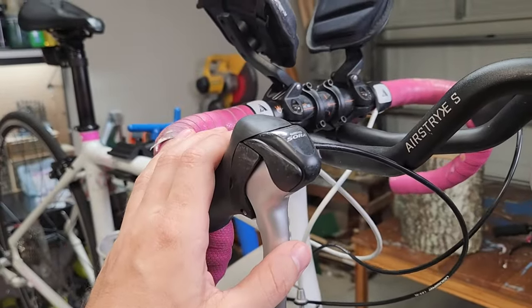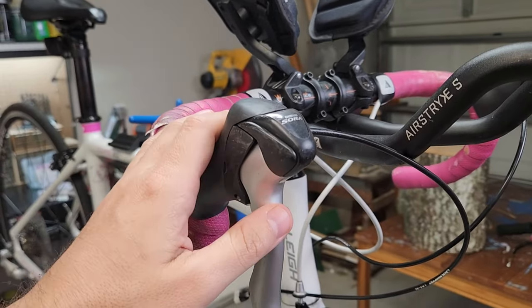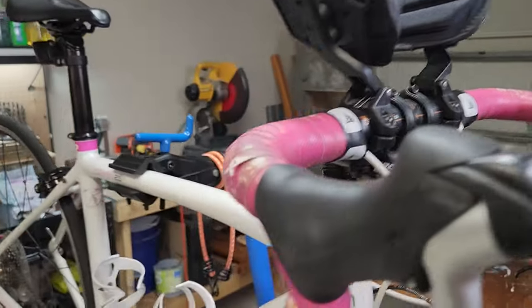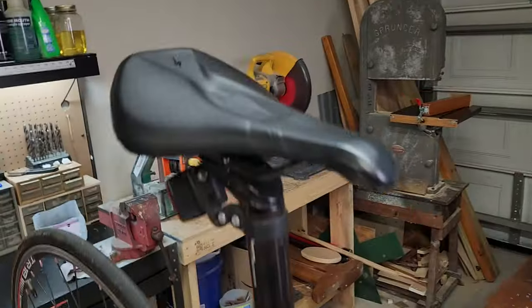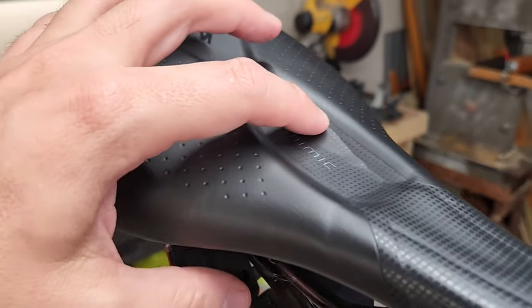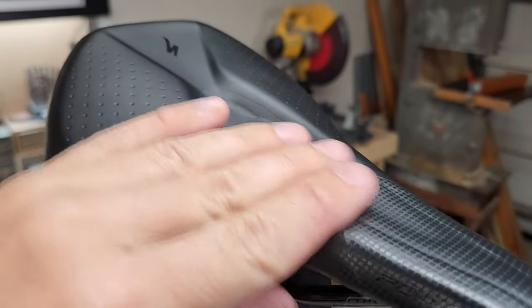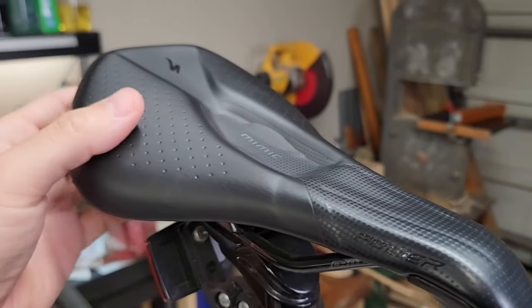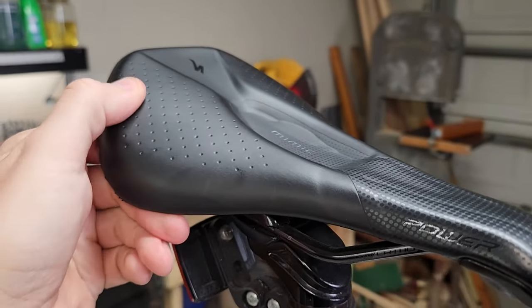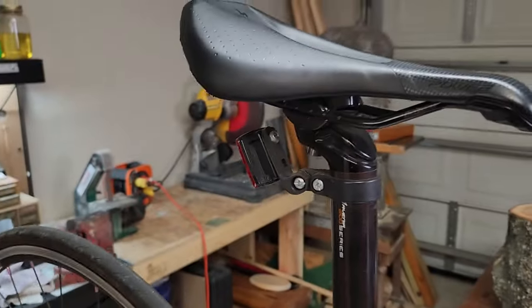I figured, okay, I'm getting drop bars plus the brifters plus an aero bar setup — didn't know it was broken. And even the saddle is pretty good; it's a Specialized Mimic. It's got a little bit of something going on with it, coming up or something, but it's not in too bad a condition. And to my surprise, riding it the past few days, it's actually pretty comfortable — despite the fact I think it's a ladies saddle, which usually I don't like very much.